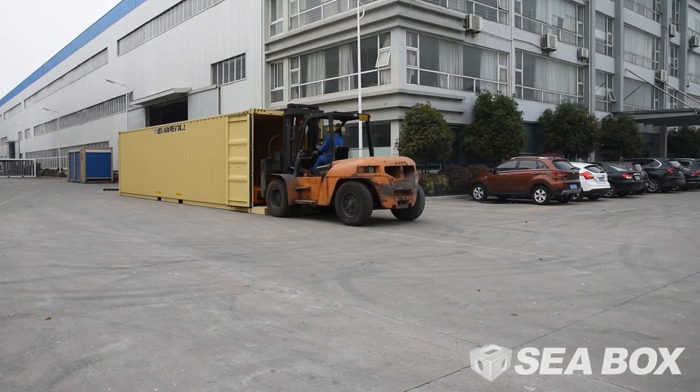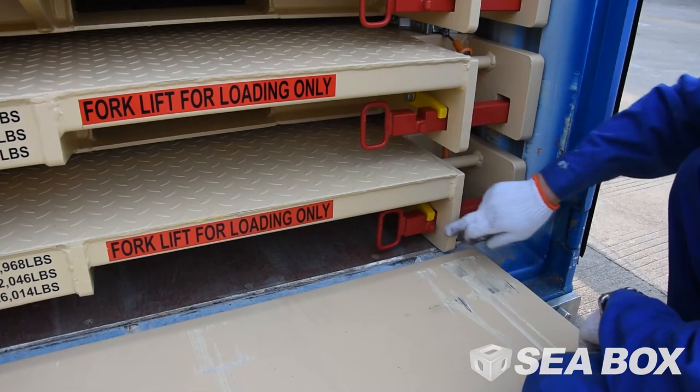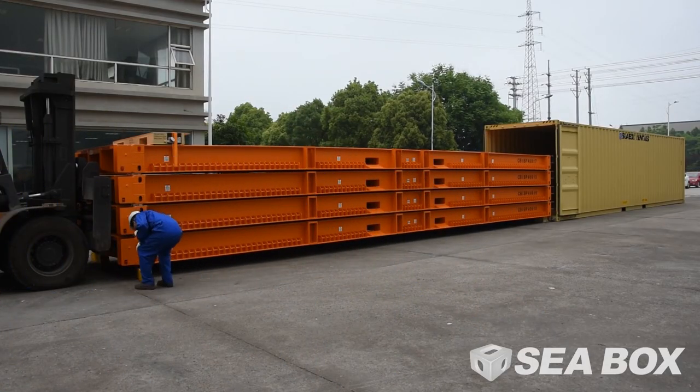To lock one or more IWS inside an ISO container, slide the red steel locking bar outward to engage it into the shoring slots of the container's rear corner post. The procedure is the same for a 40-foot IWS.